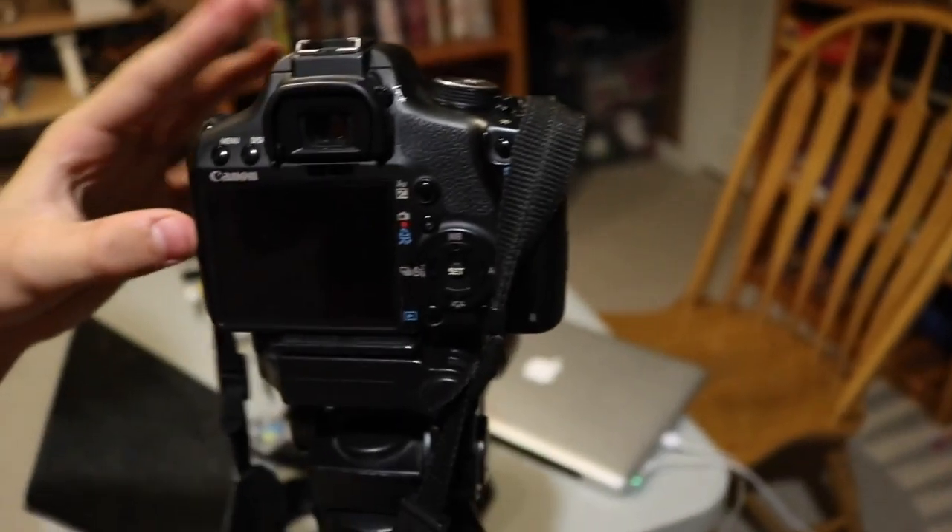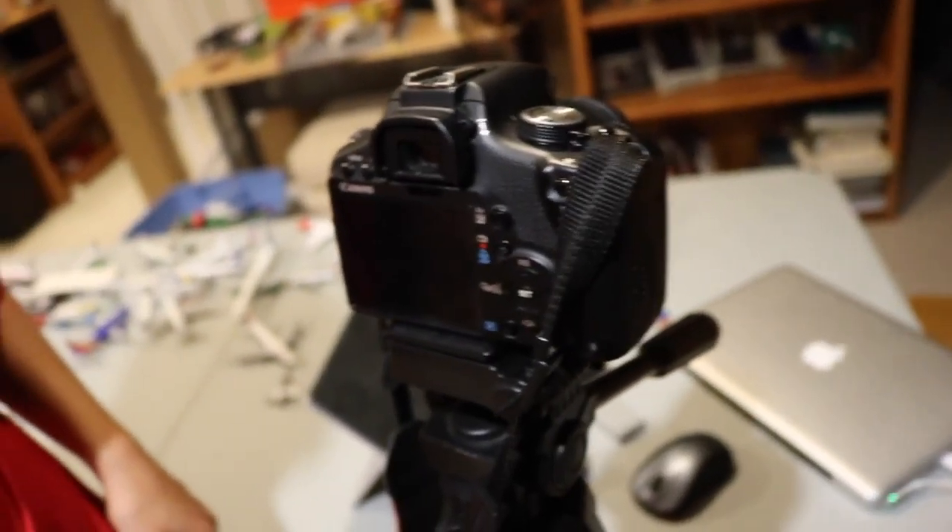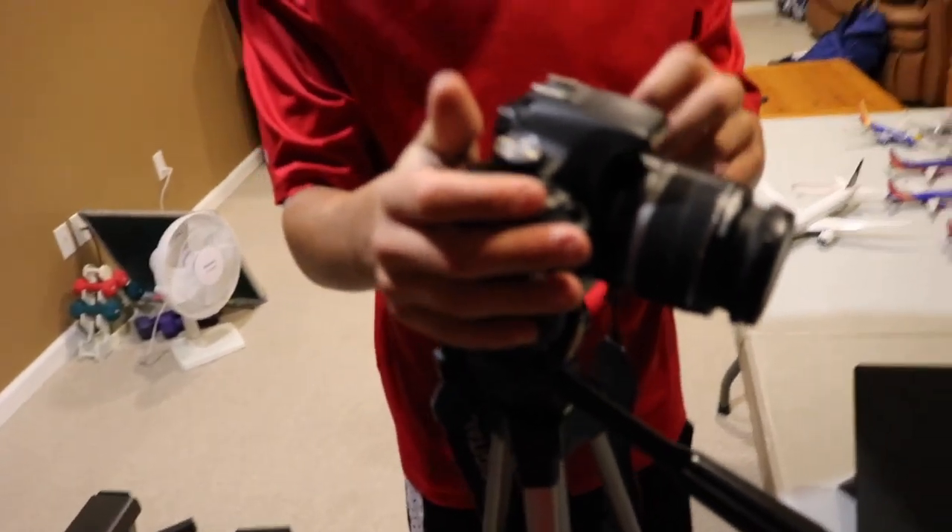We have lens heads, and we plan to eventually get a Rode mic for the camera — audio is going to be different. When we get a mic, hopefully it'll be compatible with both cameras. This older camera is going to be the one we use for most of our daily vlogging, and we may skip a couple of videos because we have to get used to the editing and stuff like that.